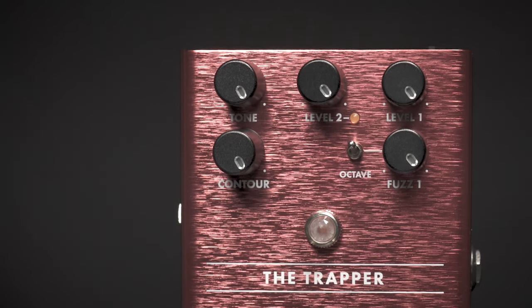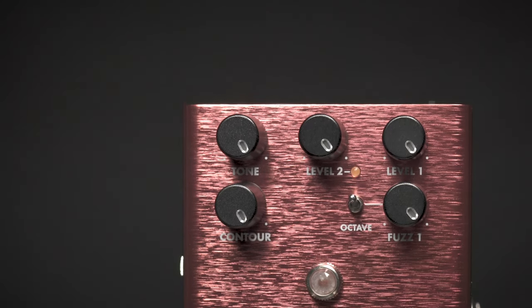It also features a tone control and a contour, and a great light-up LED display so you can see even on the darkest stages where your pedal is set at.